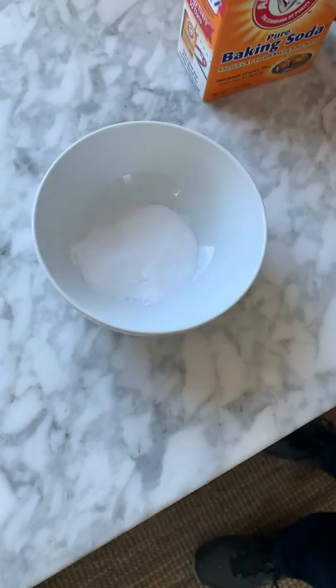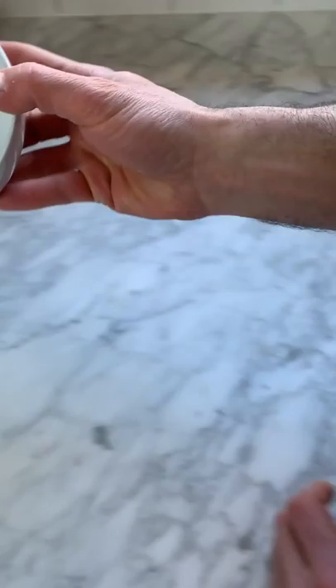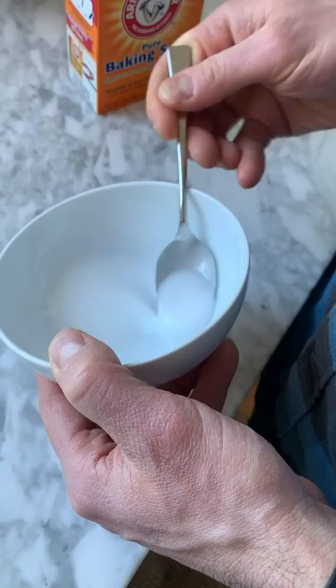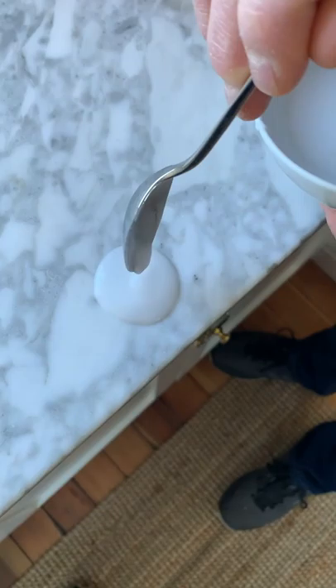Do you have any measurements? No measurements — just a little bit of water, and you want it to be thick enough that you can spread it on there, about like frosting — a thick paste. Just make it that consistency. It's like a royal icing consistency.